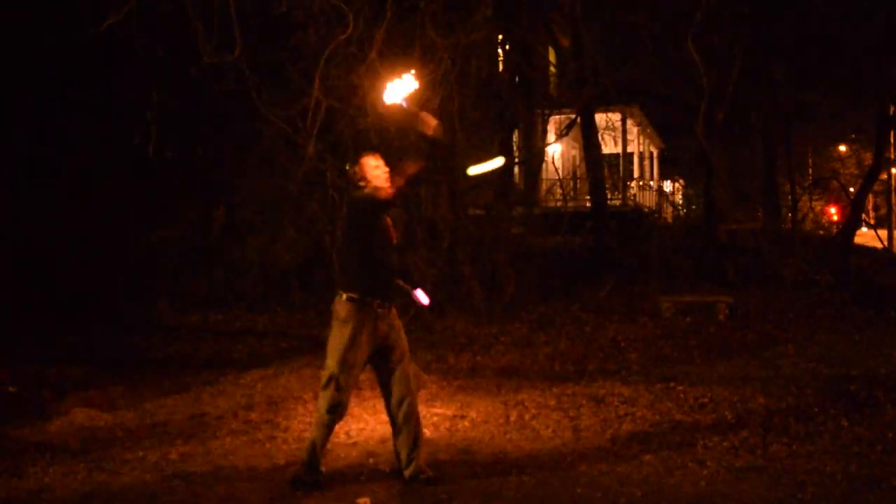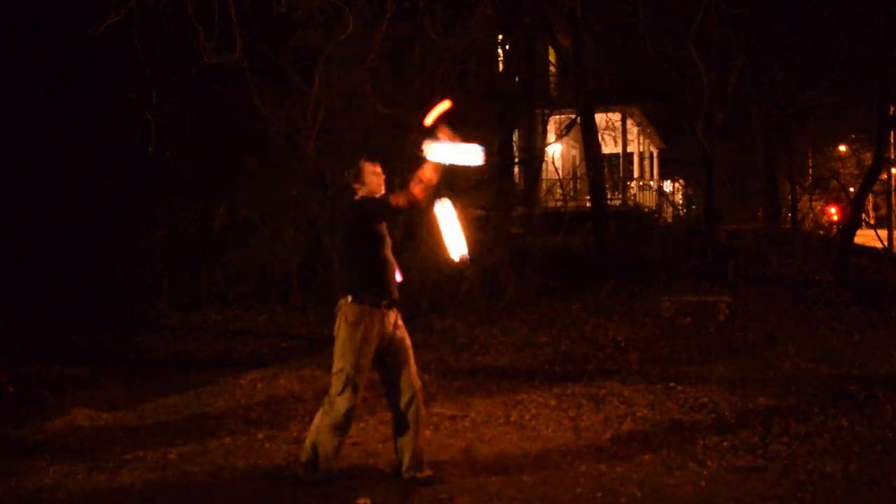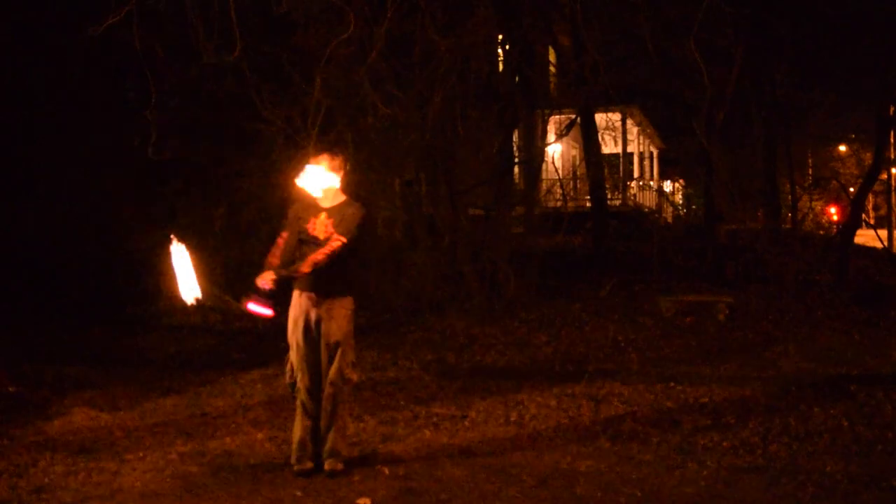These things are surprisingly bright for being so small. I've been on the hunt for a set of glow knobs that were bright enough to be usable with fire poi, specifically for gunslingers. I'm happy to say that these totally fit the bill, making the handle visible against a flame as you spin.